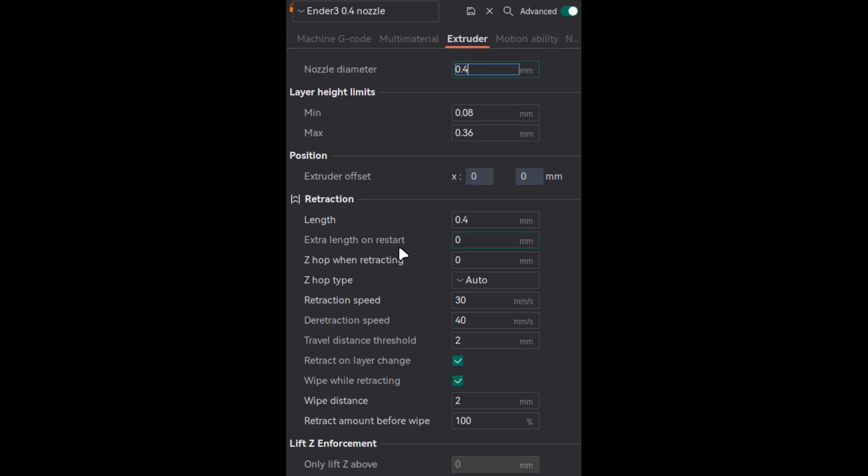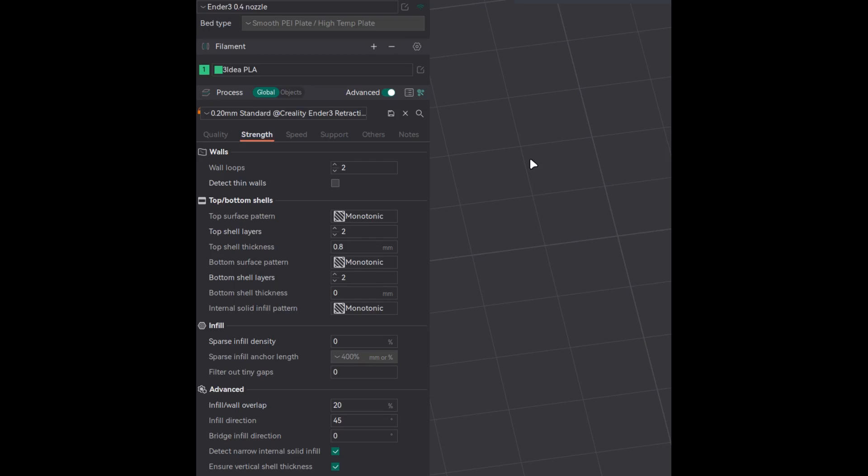Extra length on restart indicates the amount of filament that should be pushed into the nozzle after retraction is triggered. After doing the wipe, layer change, and travel move, before it starts to print again, how much filament should be pushed back into the nozzle? This option should not be used and should be set to zero in OrcaSlicer.